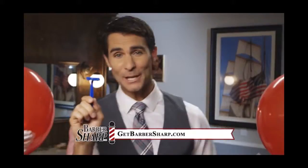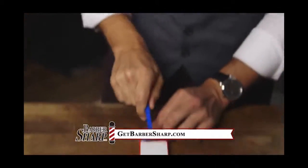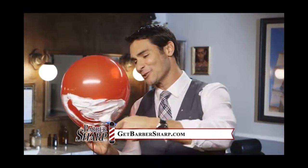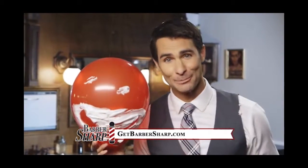Now this razor's about a week old. Let's give it some new life with the Barbersharp. Nice and smooth — now that's a happy, handsome balloon.